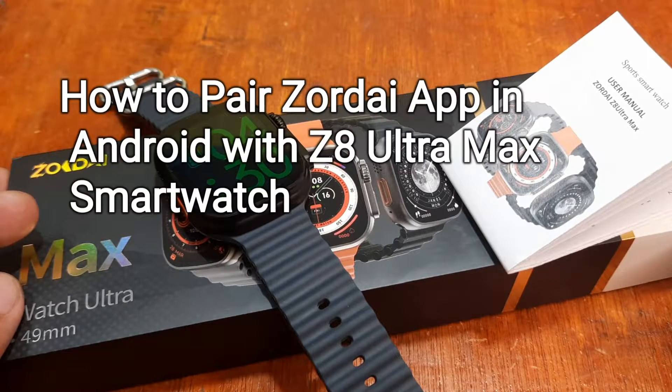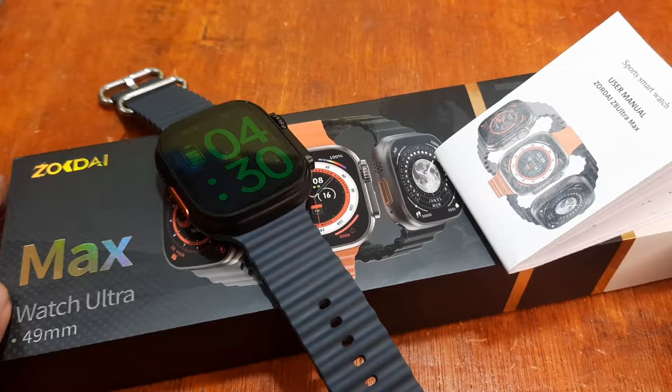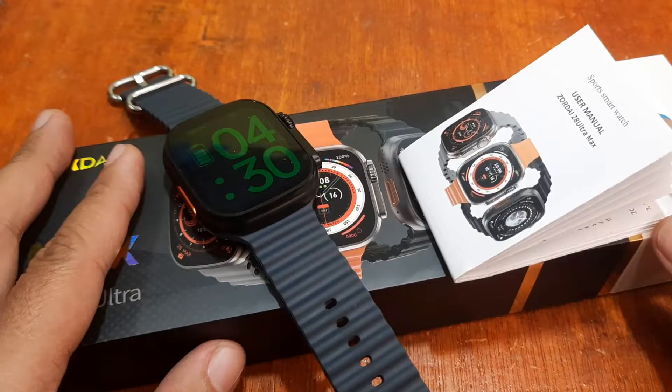Good day! This is smartwatchspecifications.com, the premier site for smartwatch specs, news and interviews.